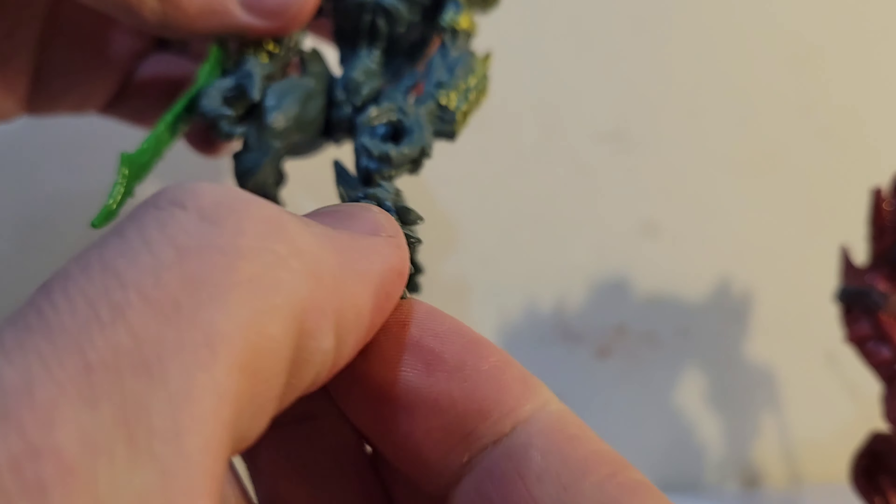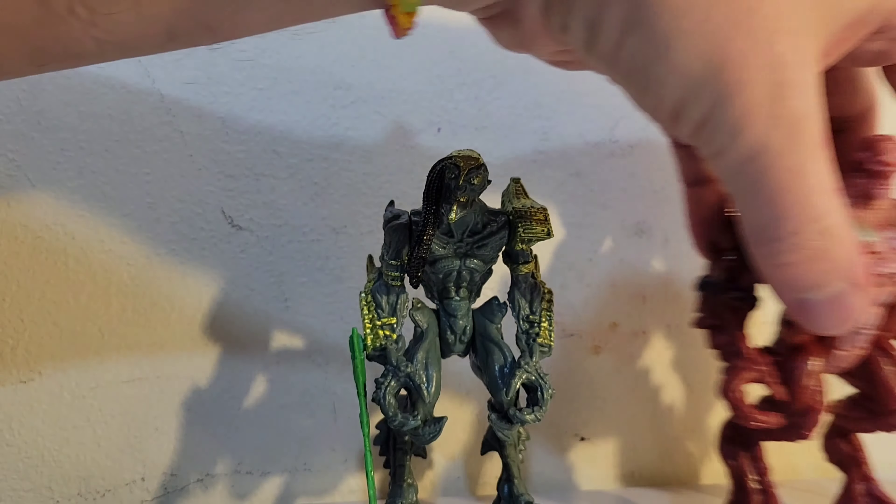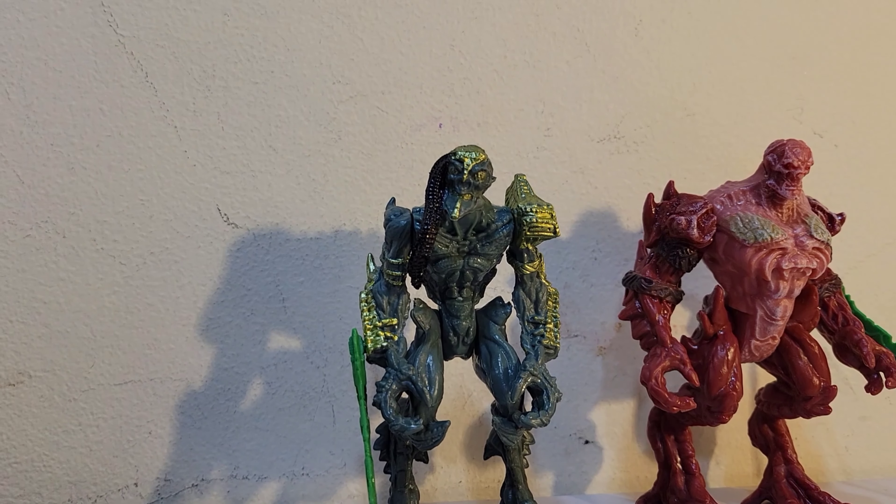Let's see if we can figure out where this little bug guy goes — if he goes on his face or his shoulder. I just don't see anything for that. I guess he just crawls around. He's a buddy.